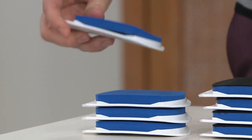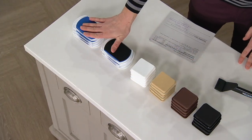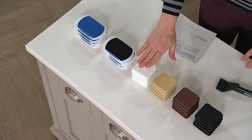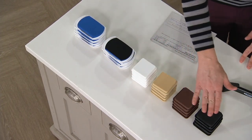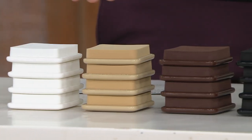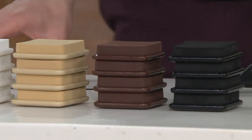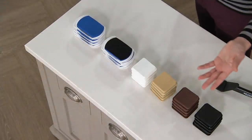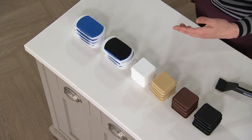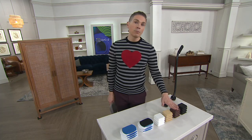You're going to get 24 pieces altogether — eight of the larger ones and several others. You'll get four white squares, four beige squares, four brown, and four black. What's great about those is that you can use them to match the colors of the furniture in different areas of your home, whether you have different types of carpets or hardwood surfaces, so they'll be less noticeable.